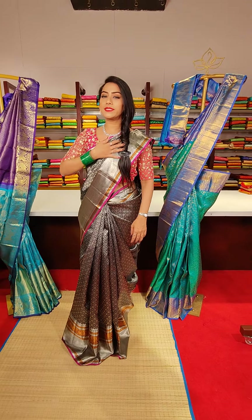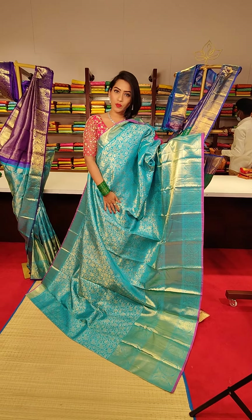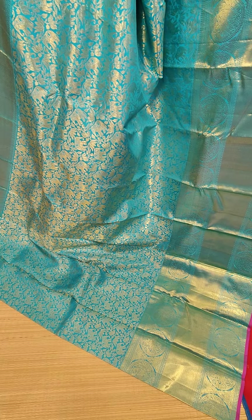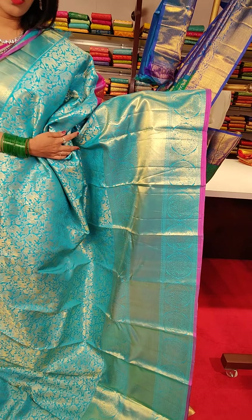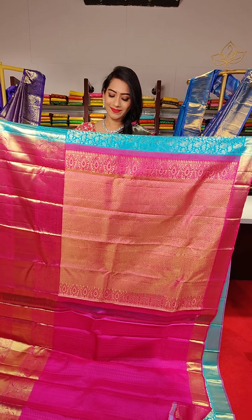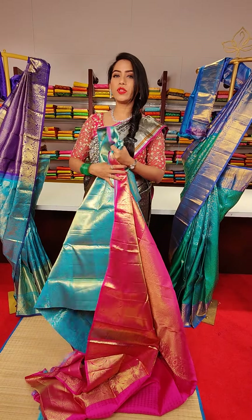The next saree is a sky blue colour with floral motifs and anyfine motifs in golden zari work all over the saree. This side we have a small border with cross line motifs and golden zari work. The other side has a very big border with animal motifs, cross line motifs and golden zari work with pink colour finishing on the borders. The price for this saree is 24,999.